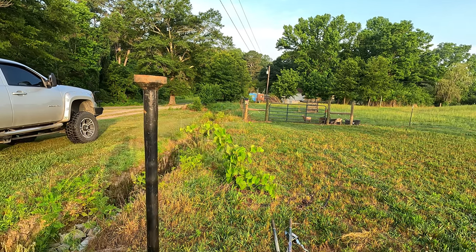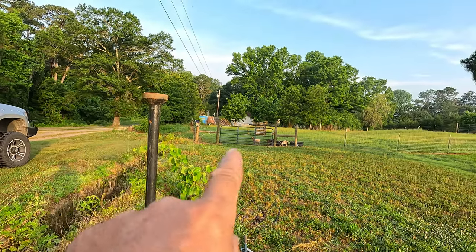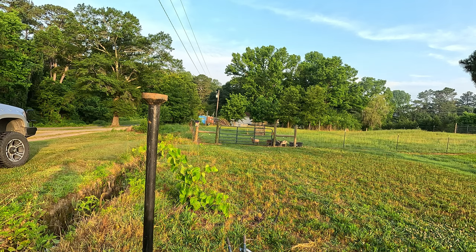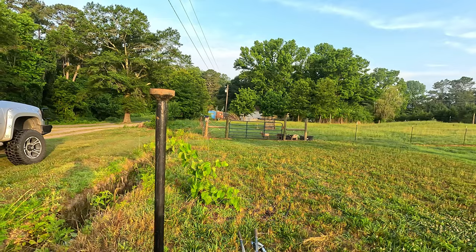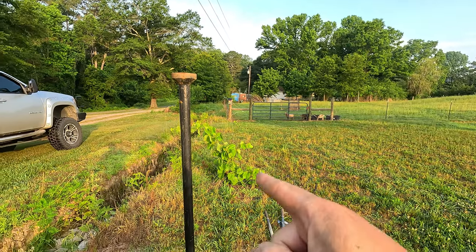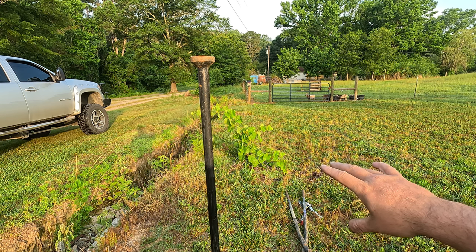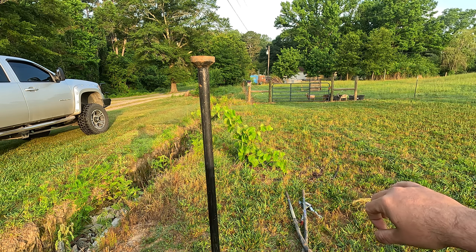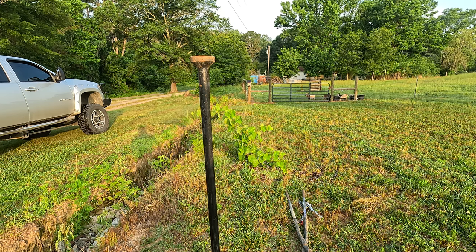I planted it this year — I've had two in that spot, it's the second one. The other one didn't make it. It's Concord; I don't know what this one is. This one already started getting grapes but I've been trimming them off because I want the energy to go into the vine itself.